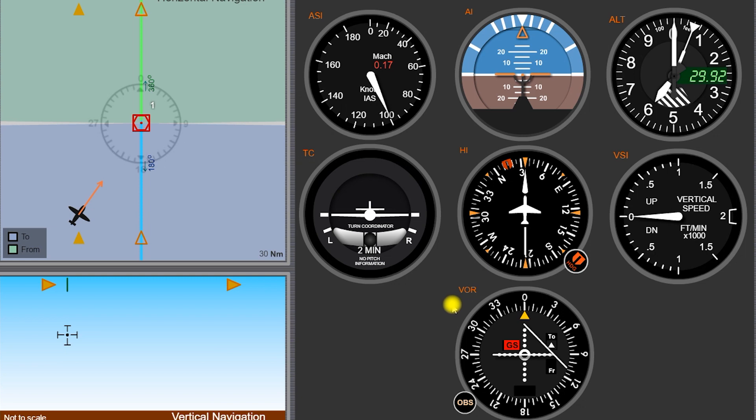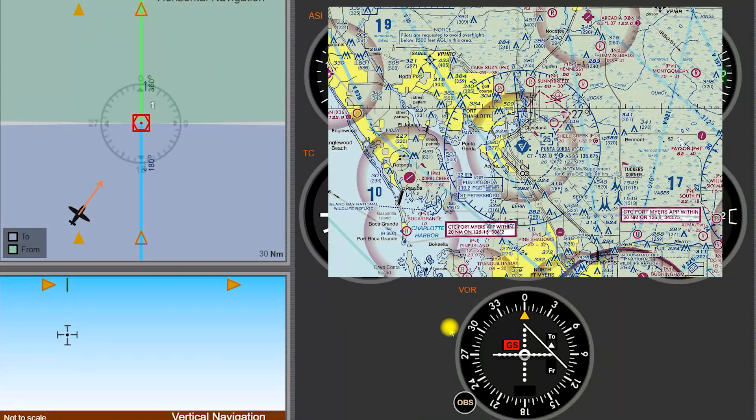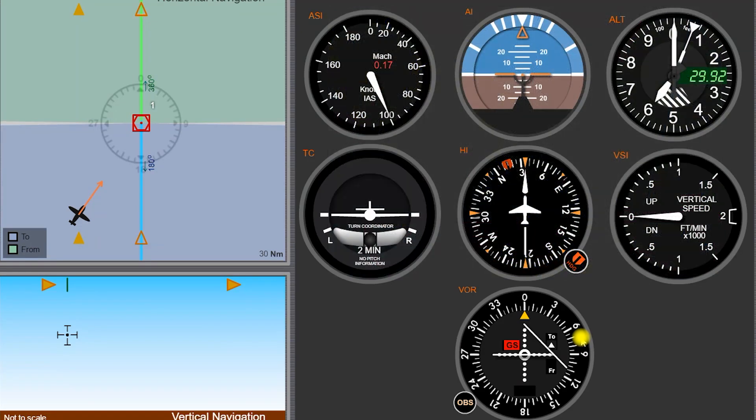The VOR is basically an old-school way of navigating that we still use today, and it's still very relevant. Even though we have GPS, if the GPS breaks, the batteries die, the satellites stop working, we need some sort of ground-based navigation to back it up. Each ground-based VOR station that we see on the sectional chart is its own independent station with its own independent power source and its own independent transmitter. One of these might break, but you're not going to have the entire system go down, like if you had a solar flare and all the satellites went down. So it's still a really valid thing to know and often required to know on your private pilot checkride.